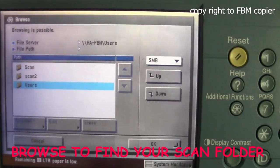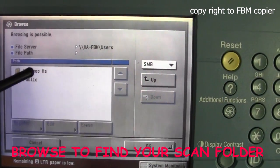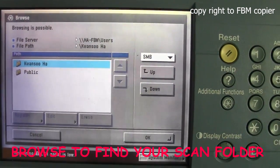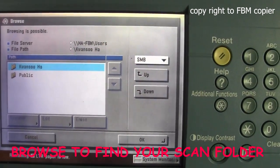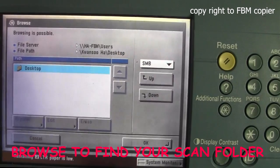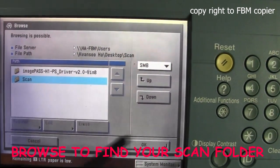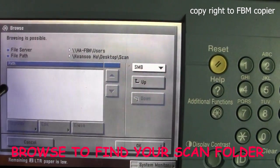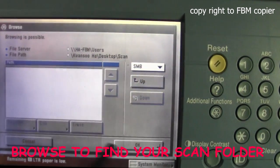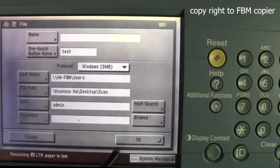Next, highlight User and navigate down. Enter the computer name, or the username, and navigate down. Then select Desktop, down, then Scan Folder, and down. Hit OK, then OK again.